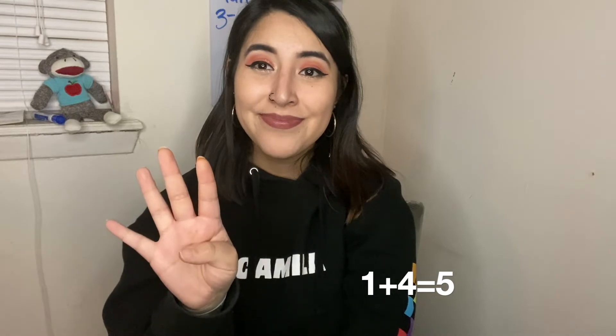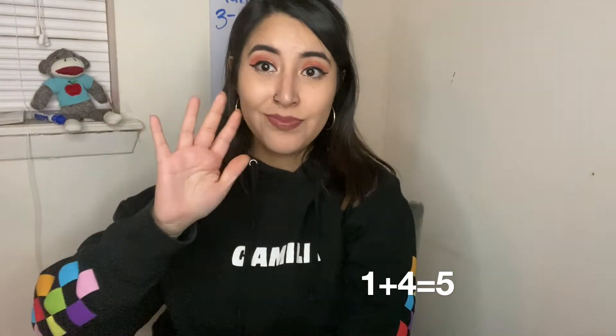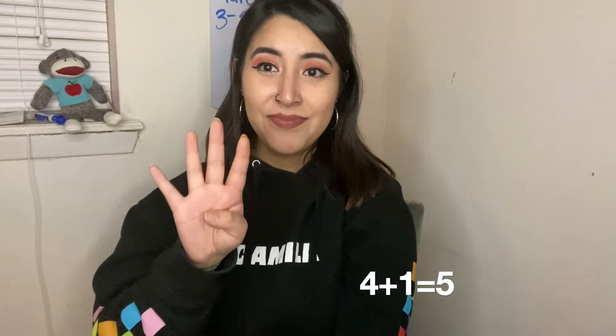How many more do I need to make five? If you're showing me this, you're right — one and four make five. Again, your turn, get ready. One and four make five. Four and one make five.